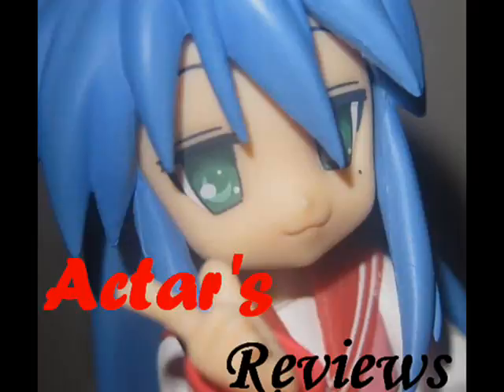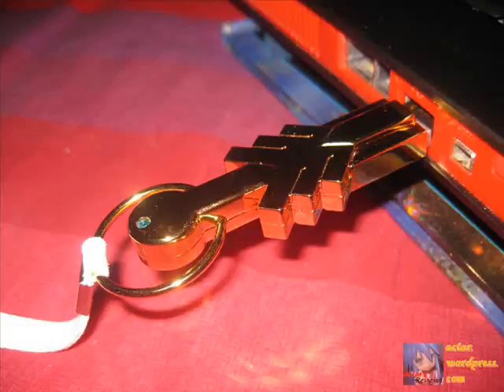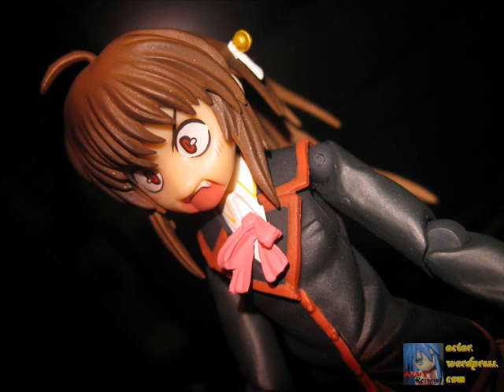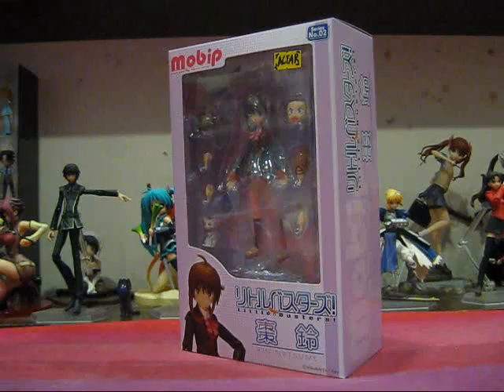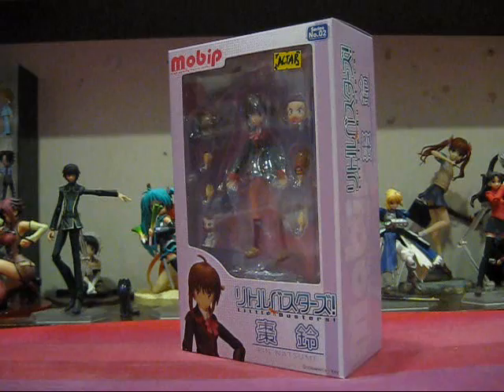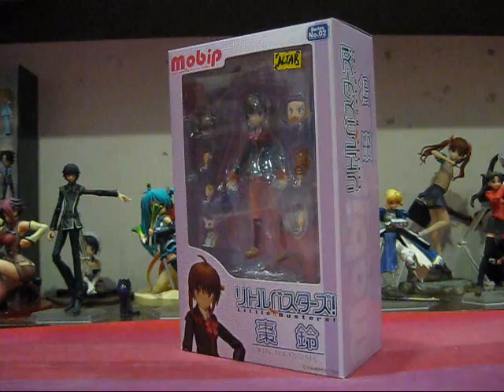This is Acta's Reviews, from anime to figures and beyond. Hey, this is Acta and you're watching another episode of Acta's Figure Reviews. And today we'll be taking a look at an upcoming action figure line. But are the figures actually that good? Well, let's take a look here.